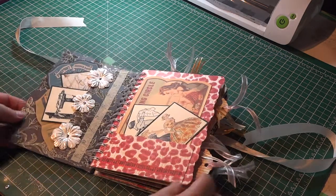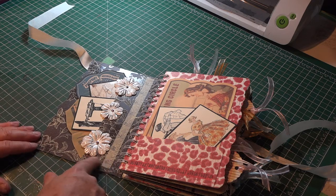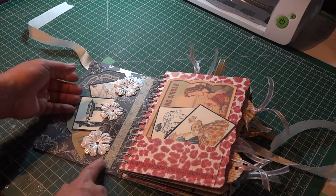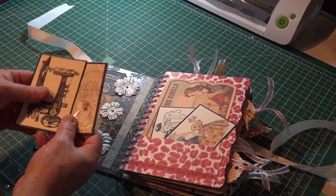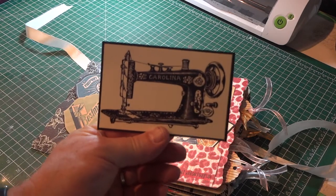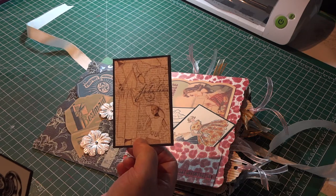When you open it up, I've created a whole series of tags and little picture frames and journaling backings that come from a set of vintage sewing and fashion pictures that I just Googled in Google Images and printed out. I've created a little pocket here, and here are some of the cards I created. You can see this one's a vintage sewing machine. This one was actually a section out of some of that paper that I used for this as well.